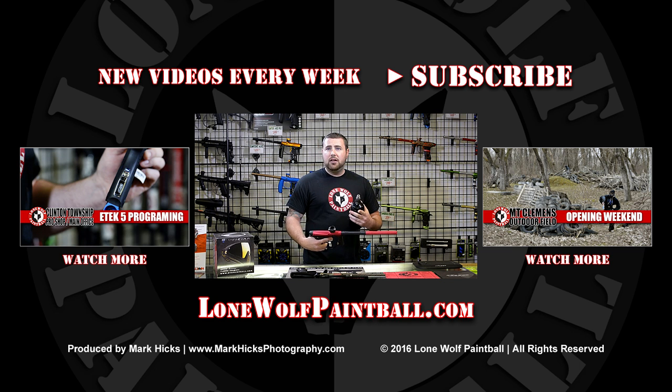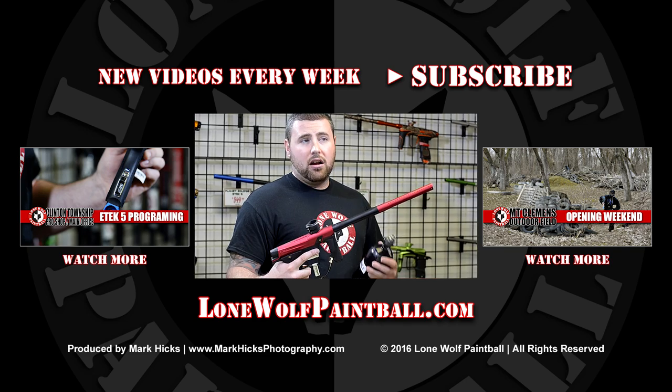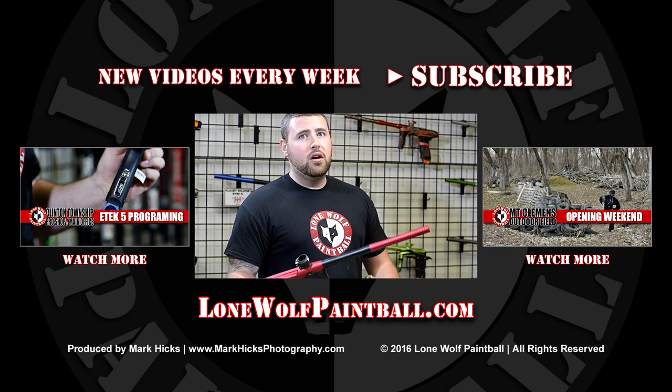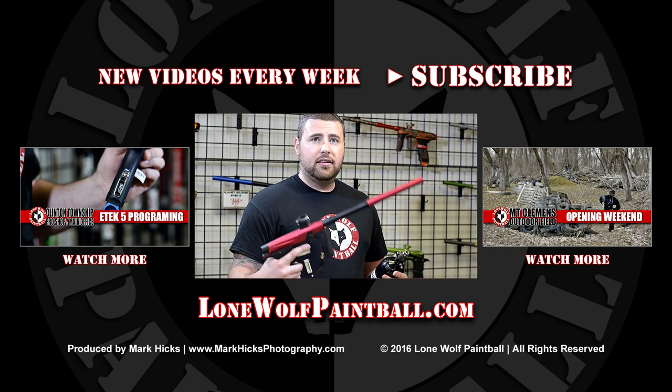Thanks for commenting in the video. For you future guys, give the video a like and subscribe to the channel. Thanks for watching. Both guns are available on our website or in store — feel free to call us and talk about it if you'd like. Thanks.